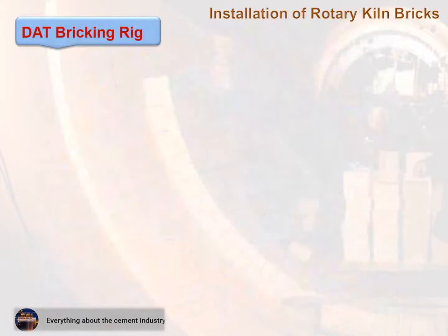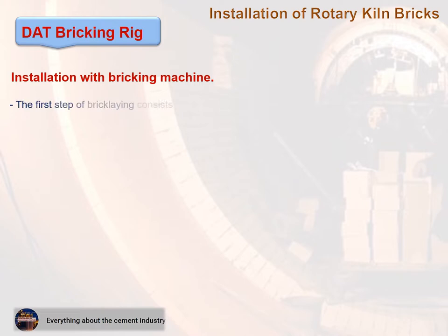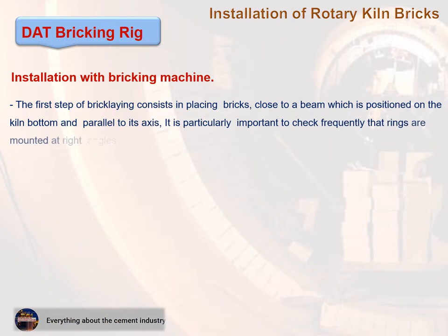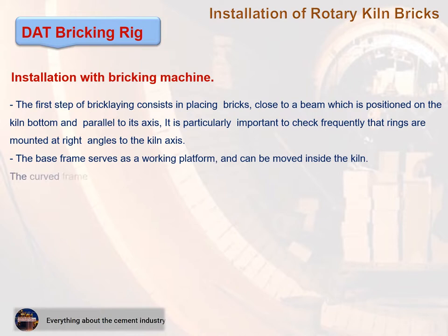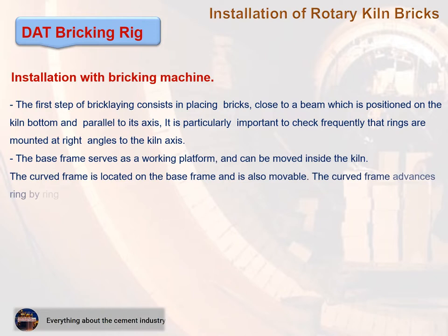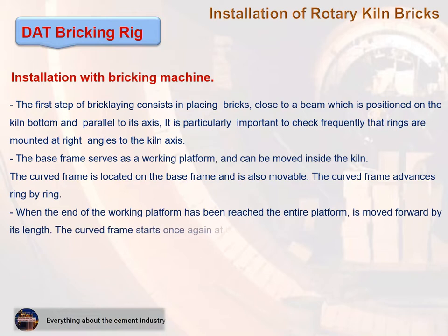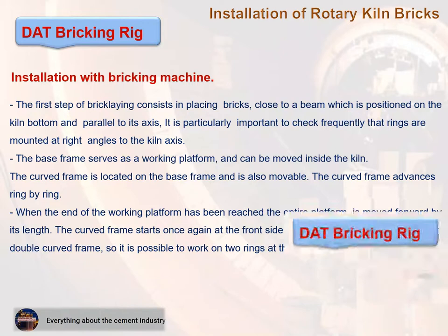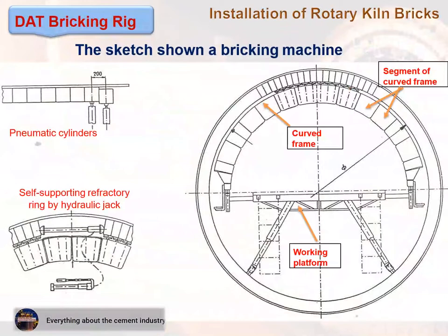Installation with a bricking machine begins by placing bricks close to a beam positioned on the kiln bottom and parallel to its axis. It is particularly important to check frequently that rings are mounted at right angles to the kiln axis. The base frame serves as a working platform and can be moved inside the kiln. The curved frame is located on the base frame and is also movable. The machine has a double curved frame so it is possible to work on two rings at the same time.